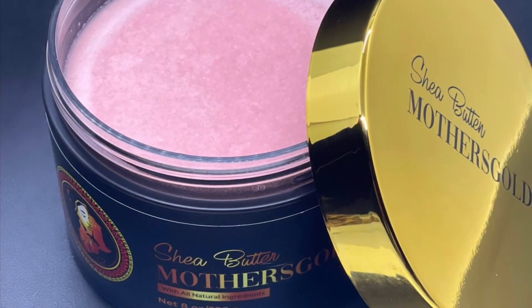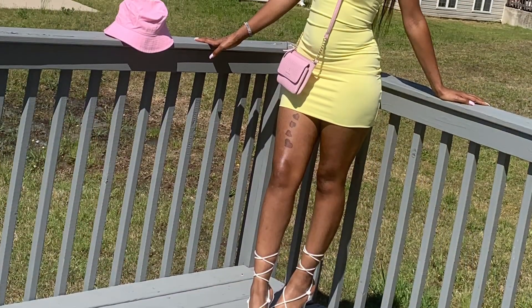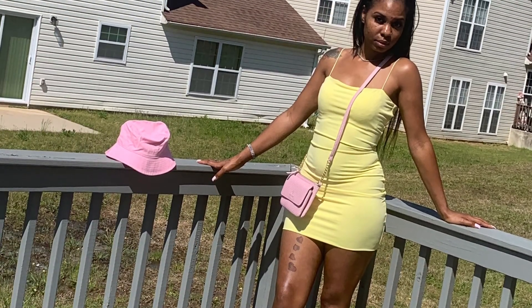When y'all go on Fashion Nova and get them dresses, make sure y'all go over to Mother's Gold and get y'all shea butter so y'all can be irresistible. Summertime fine — that's it. Mother's Gold Shea Butter. Look at those legs, y'all know y'all want that look. So get into it. Let's go.